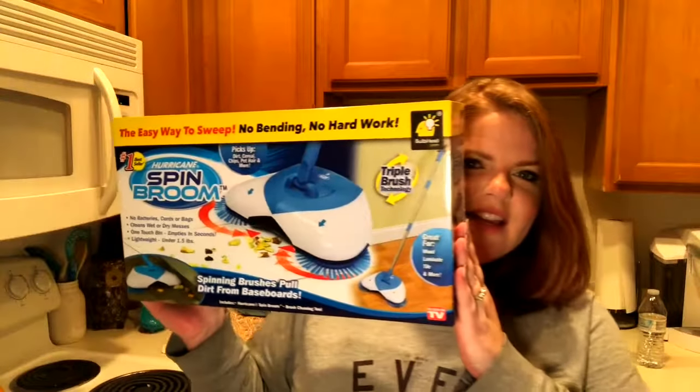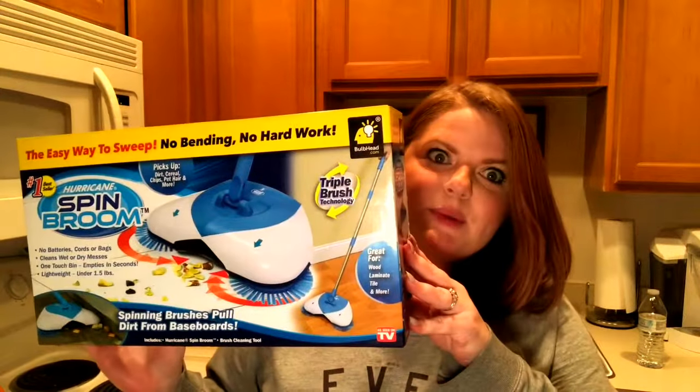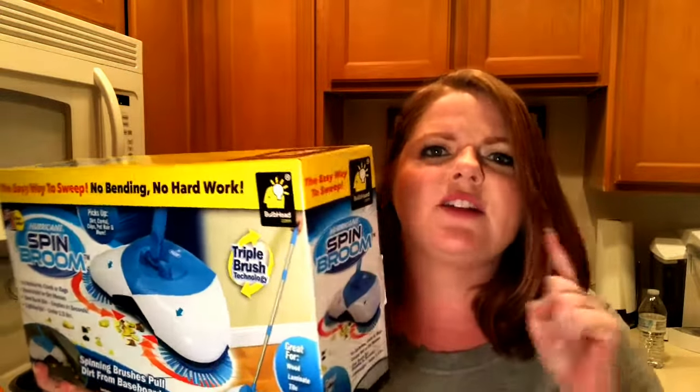Anyways, today I'm going to review — wait for it — an As Seen on TV product. I was just walking through the As Seen on TV section at Target, and it's super small, but I saw this. It is the Spin Broom — the Hurricane Spin Broom — and it says it's the number one best seller. We will find out today if it's actually worth the buy and if it does exactly what it says: no batteries, no cords or bags, cleans wet or dry messes, one-touch bin empties in seconds, and is super lightweight.